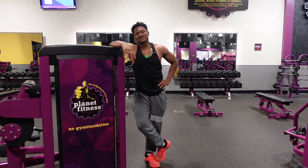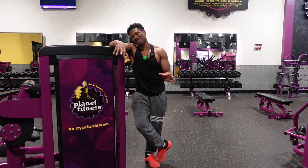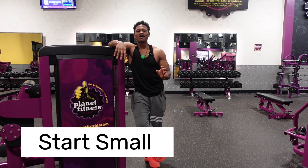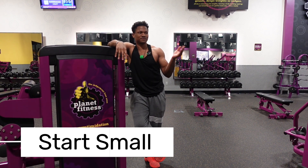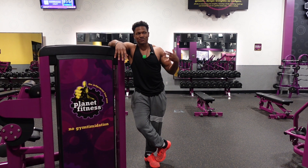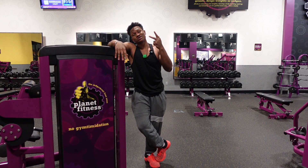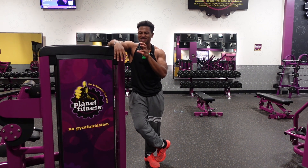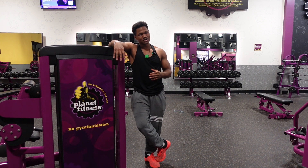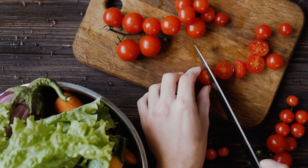Now for nutrition — apply the same start-small approach. For the first three weeks, just focus on increasing protein. More protein helps you build muscle, get stronger, increase your base metabolic rate, and start seeing results, which gives you the motivation to keep making small improvements.